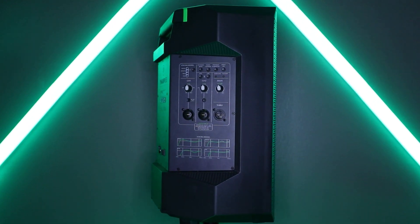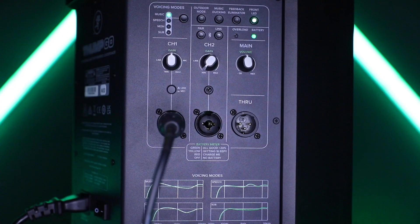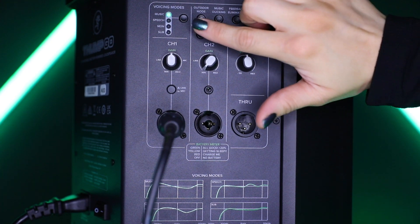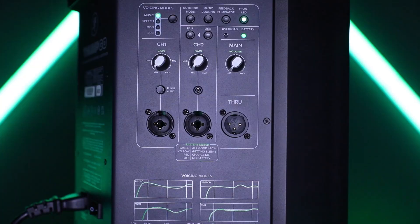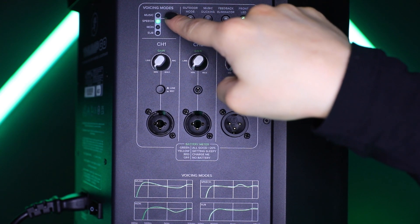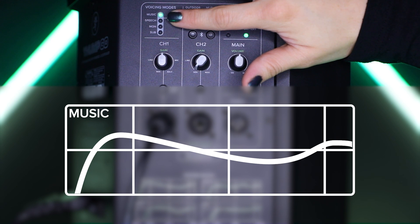Under the hood of Thumco is some powerful processing you can tap into to up your sound quality game. With four different application-specific voicing modes, you can instantly optimize Thumco for how you use it from a single button. Just press the voicing mode button repeatedly until the desired mode is illuminated. Music mode is full range, but focuses on increased bass and brilliant high frequencies — the place to start for most DJ and playback applications.